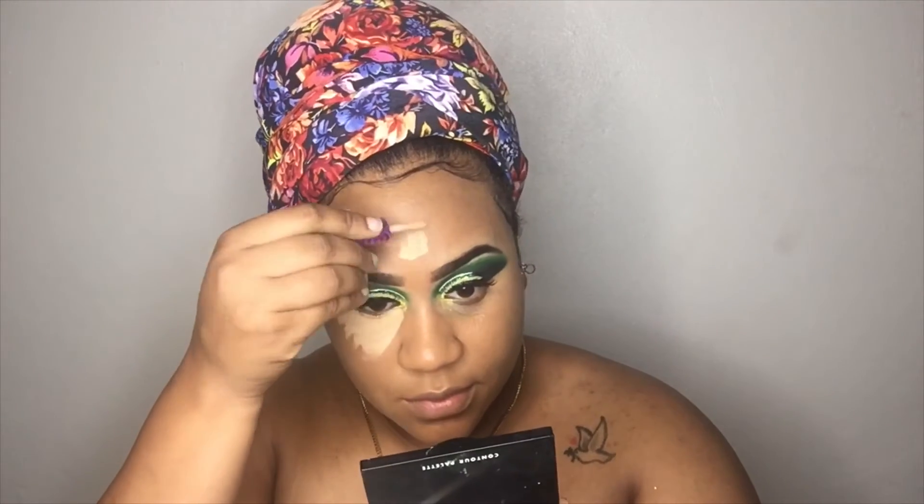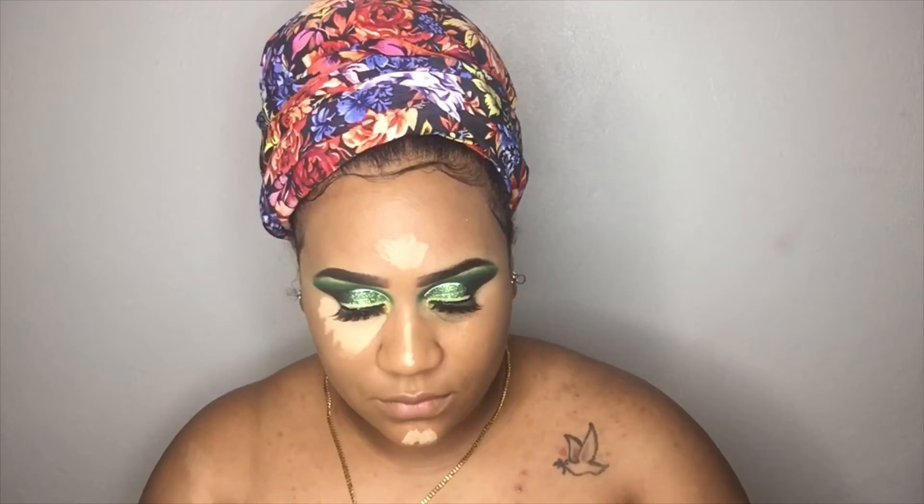Guys, I forget to rave about this product so much, but I have an Itzy bag and Itzy sent me the Tarte concealer. I'm not sure what the name is, but it is so bomb. I just love to blend this out — it's bomb, you guys.